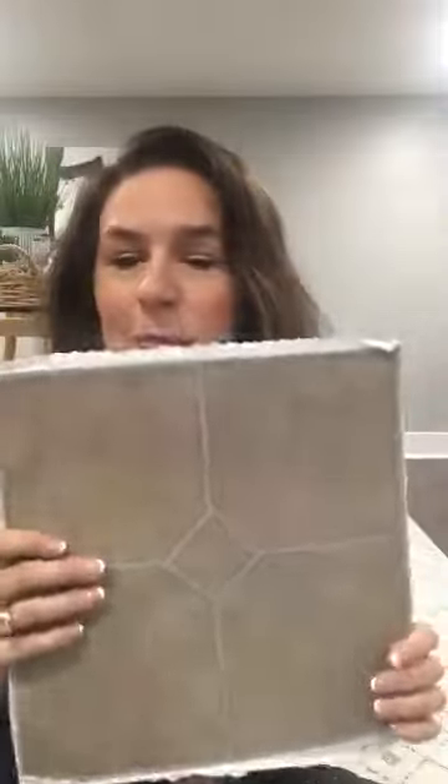This is a tip that my assistant showed me that is so, so easy and brilliant and wonderful. All it takes is like a dollar at the hardware store. You go and pick up these vinyl peel-and-stick tiles — I'm sure you've seen them before. It doesn't matter which color you buy, you're not going to see it, but they're like 49 cents or 42 cents or something like that at Lowe's or Home Depot.